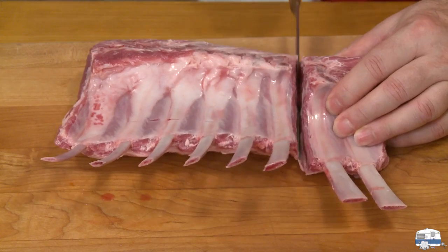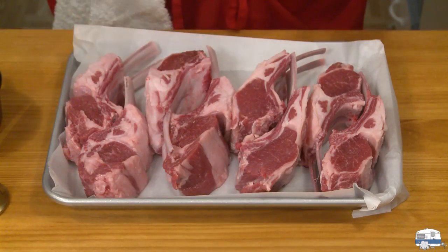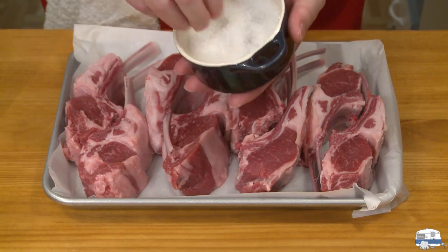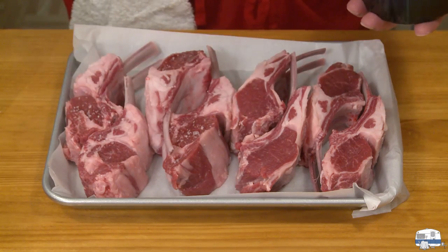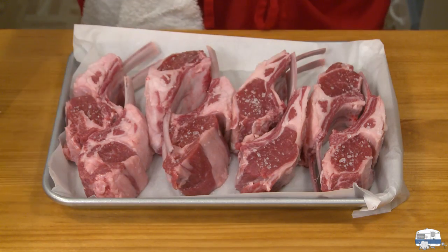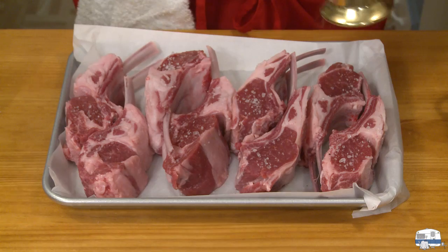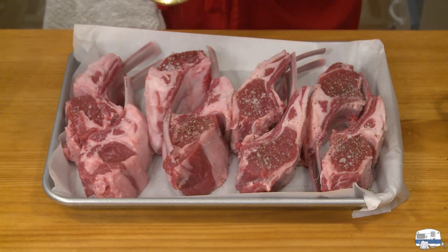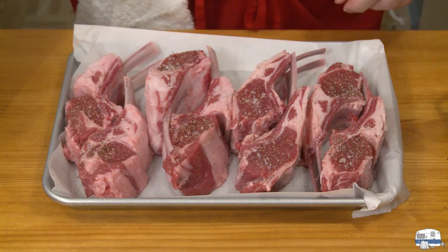I'm going to cut these into double chops by cutting down between the bones. There are my eight chops. I have some coarse sea salt here — I'm going to season these lightly, then grate some pepper over them, and turn them over and do the same on the other side.